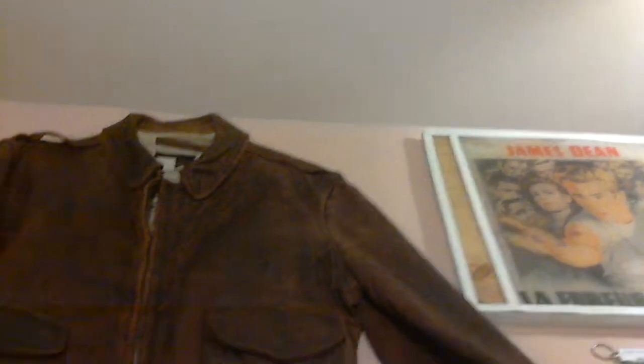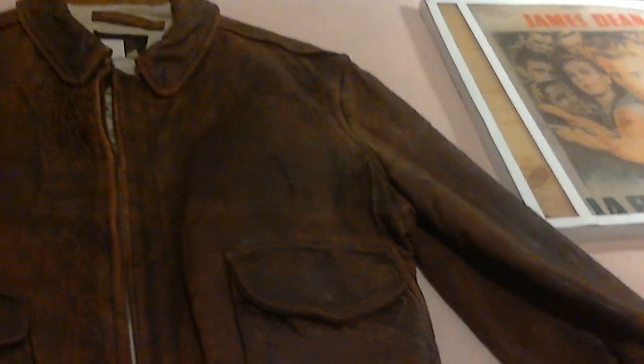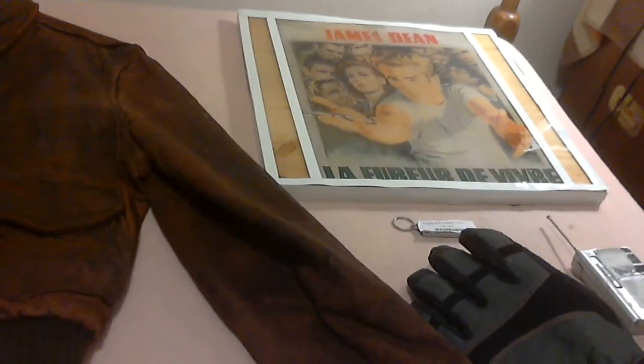There's a view from the top, and a closer view as well. If you like jackets with a nice patina, it's definitely an excellent jacket. It's a medium, by the way.